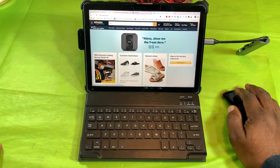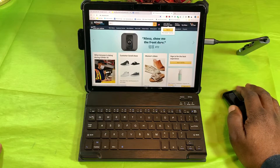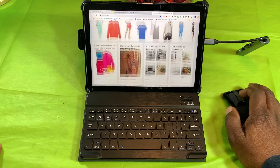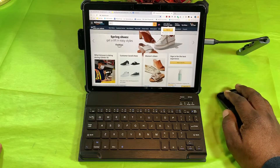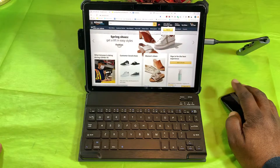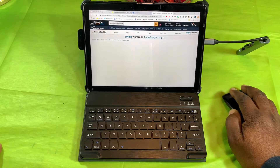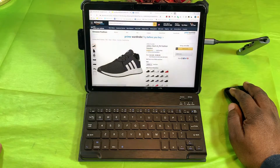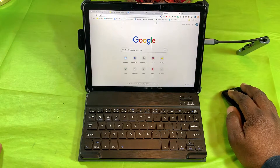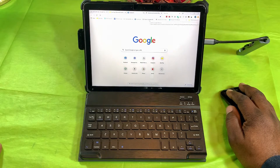Let's go ahead and open up Amazon. Amazon is loaded up and I can scroll through. Let's take a look at these sneakers — that comes right up. Let's push some more. That's four tabs open.